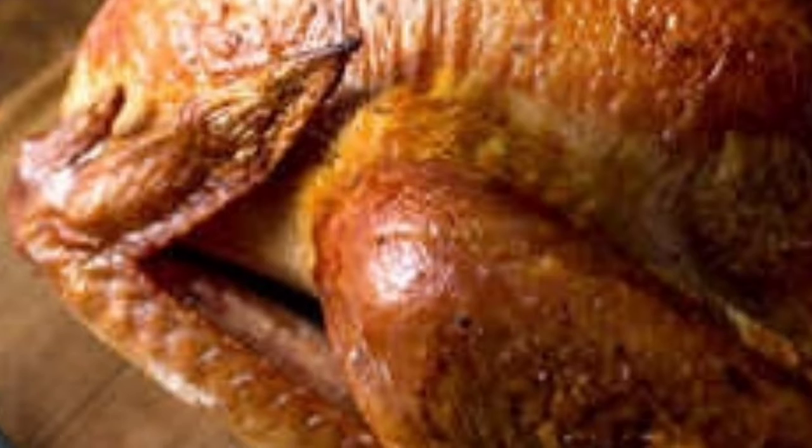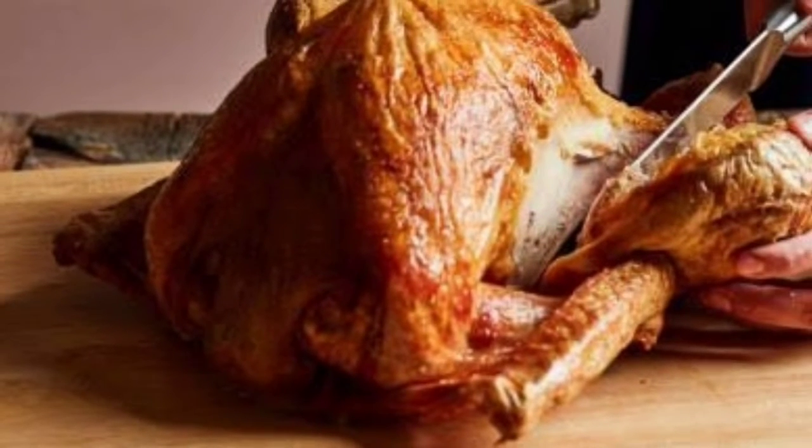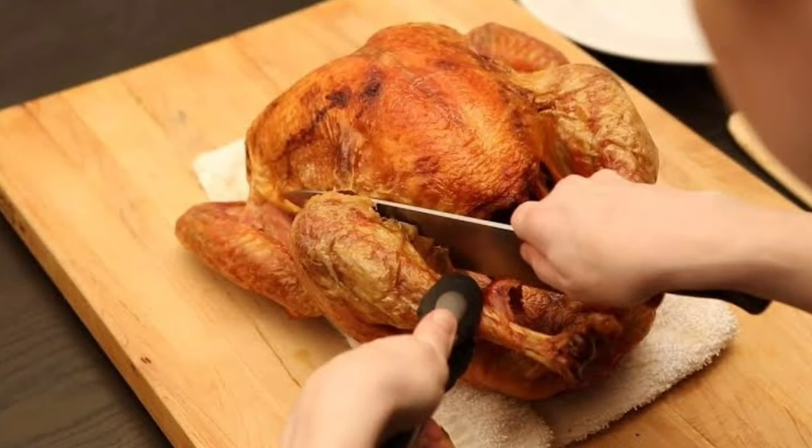Cutting a turkey. Method — watch the method.